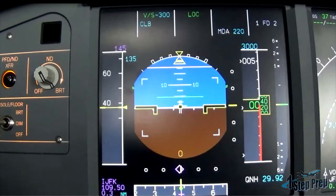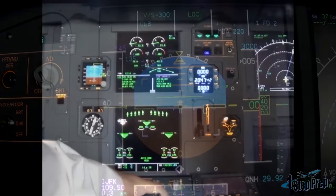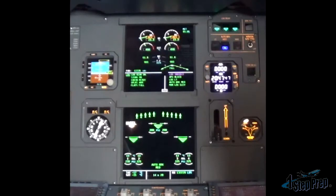Now let me quickly revisit those landing callouts: spoilers, reverse green, and decel. The one I really want to draw attention to is reverse green and decel. Obviously on the lower display where spoilers come up I'll call that out, but also on the upper display, reverses are in green.